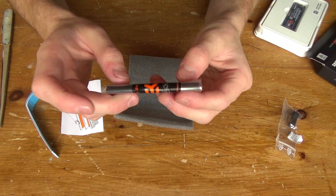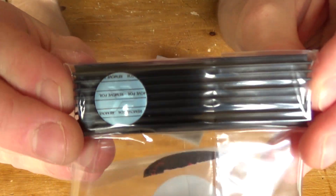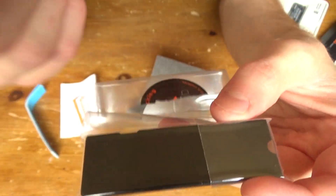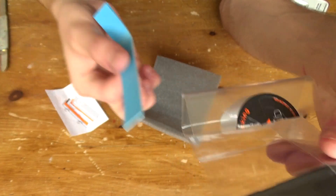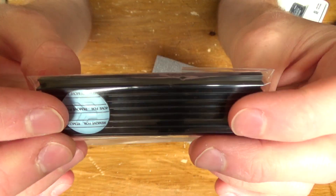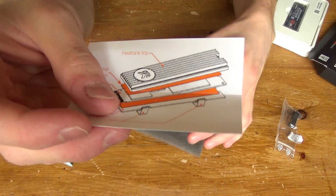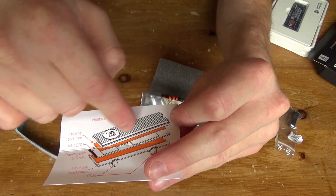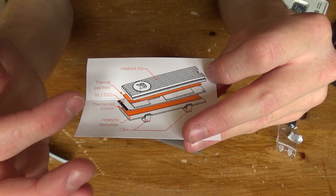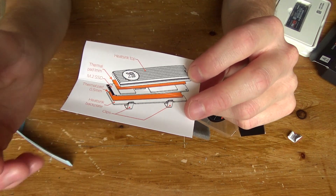And now we have the actual heatsink itself. I'll show it through the packaging because I don't want to get any oils from my skin on it — when I go to install it I will be wearing gloves. You get two parts of the heatsink: the top heatsink with the fins and the EK logo, and then the back plate heatsink that goes on the bottom of the PCB. Then you have little clips to put around and clip it all together.